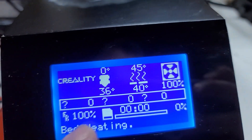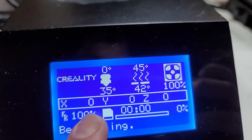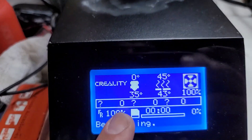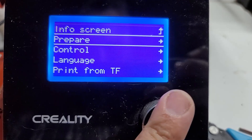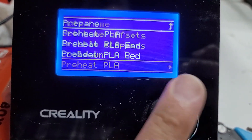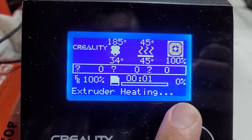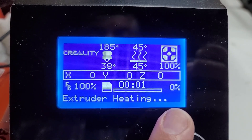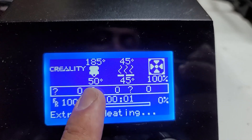Alright, let's turn this thing on. So the bed was working as soon as I replaced it — the only thing that wasn't working was the hot end. As soon as I replaced the main board, the bed was actually heating up, but the hot end would not heat up. And the hot end is actually heating up now. So this thing is actually working!